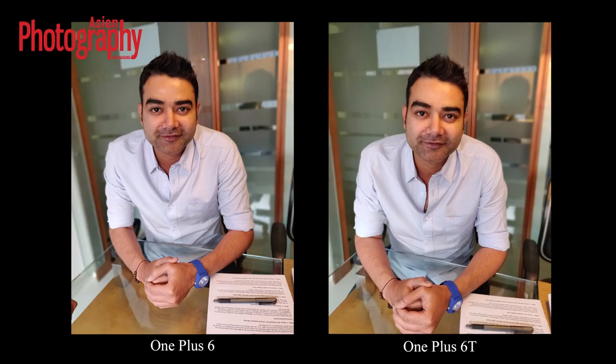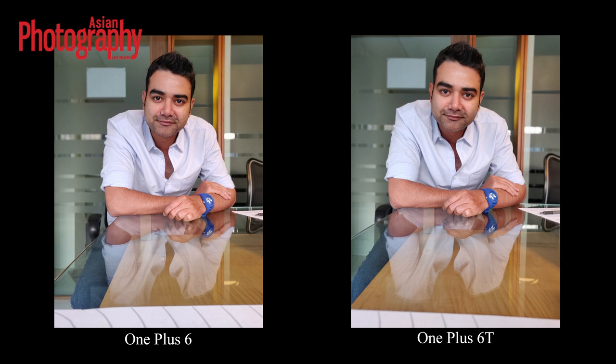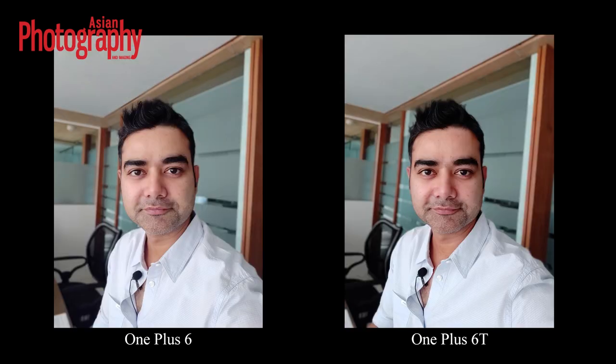One more thing we noticed: if you shoot in portrait mode, the OnePlus 6T camera's edge detection and smoothness in blurring the background while keeping the subject is quite good compared to the OnePlus 6. Technically there is no difference in hardware between the two cameras, but because of the software update it is now able to recognize edges much more smoothly. With the OnePlus 6 review we previously noted that the edge detection was weak — you could literally see a cut-out of an individual placed against a softened background.